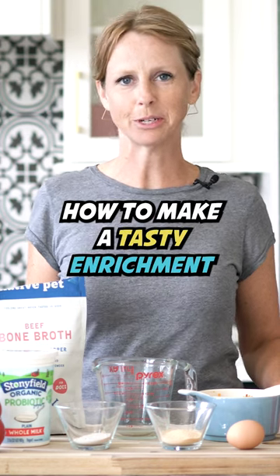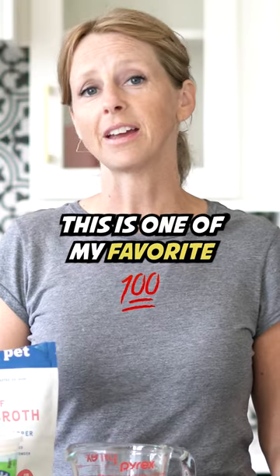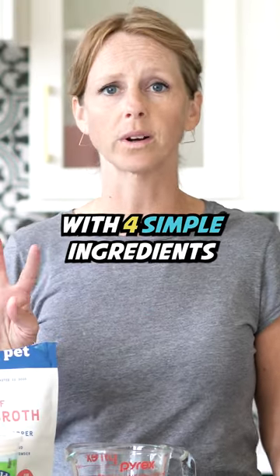Today I'm going to show you how to make a tasty enrichment treat for your dog. This is something I especially like to make for them in the summertime. This is one of my favorite go-to recipes and it's only made with four simple ingredients.